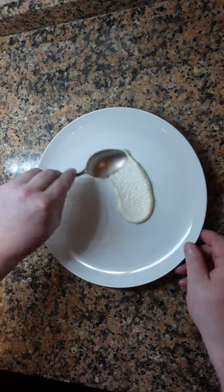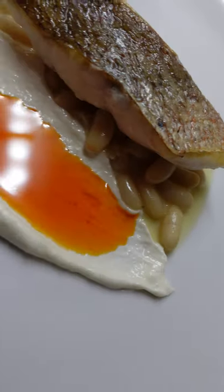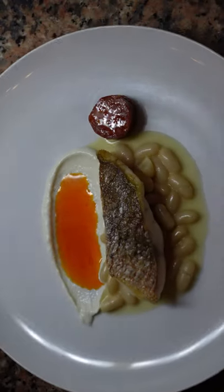Slowly add some neutral oil — pretend you're making a mayonnaise — and you should get this super creamy brandade. Whether it's a sauce or a mousse, you decide. It's absolutely delicious and goes with many different dishes.